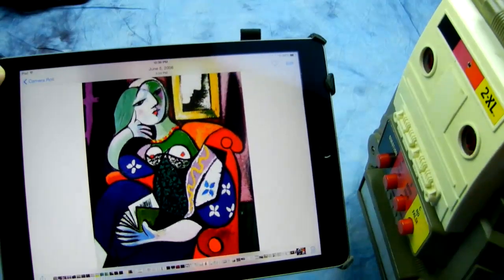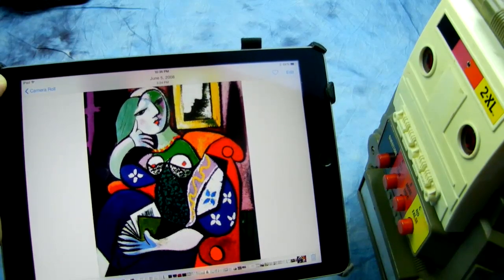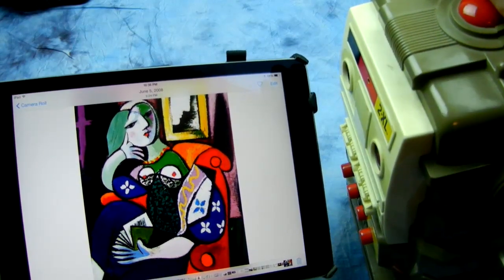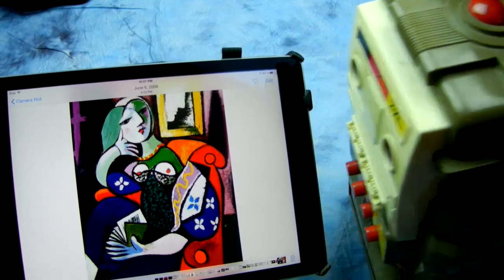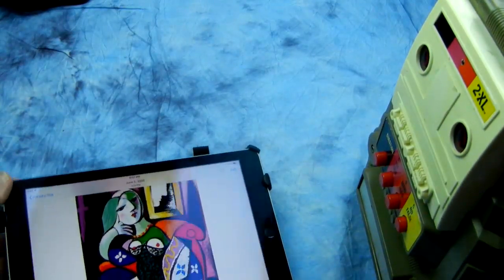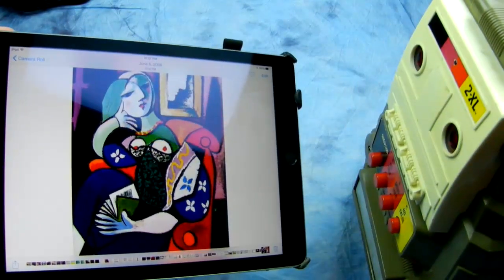How about this last one? This one's a Picasso. It's impressionistic and it's very expensive. Let's see what you think. Bad sharpness. Error. Error. Bad distortion. Bad distortion. Error. Error. Error. Error. Let me hit the reset button. Can you take a look at it again? Score 12. Bad. Score 12. Bad.